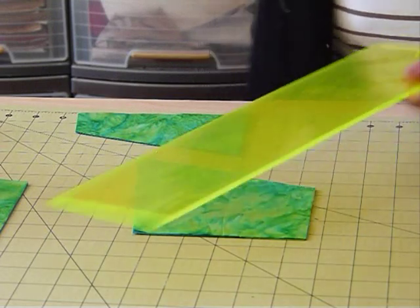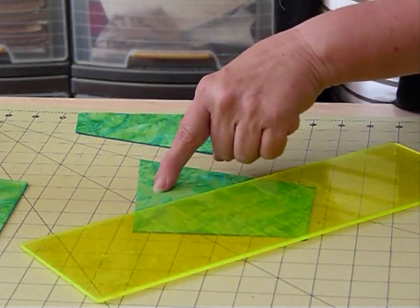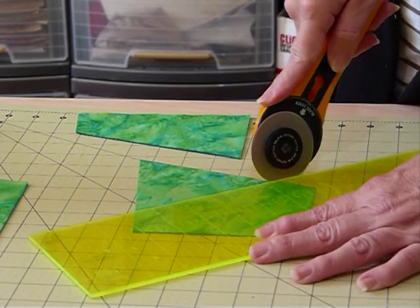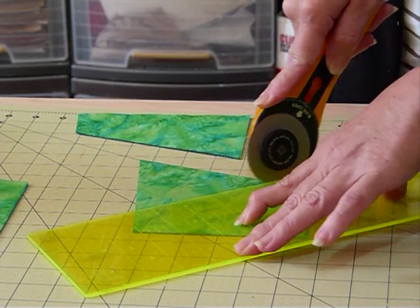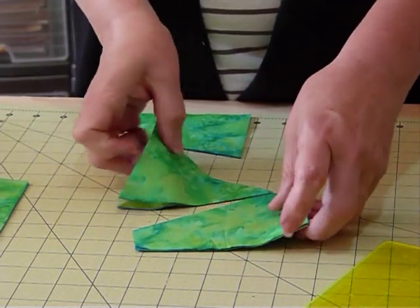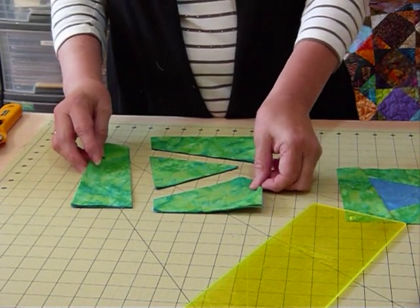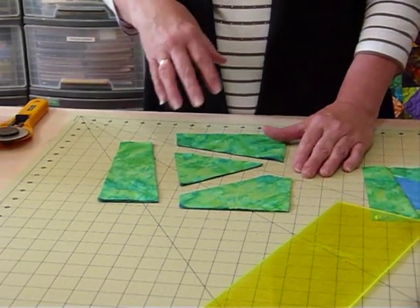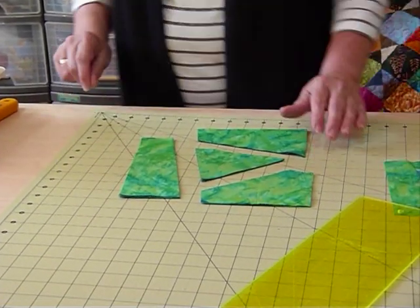Then I'm going to come back here and cut again. What I'm aiming for is a triangle in the middle. It's a more or less random shape - you're not trying to make anything exact. So what I've ended up with is four shapes out of that square. We've started with eight inches, and by the time we finish this block it's going to be a smaller size. We're going to trim it down to six and a half inches.